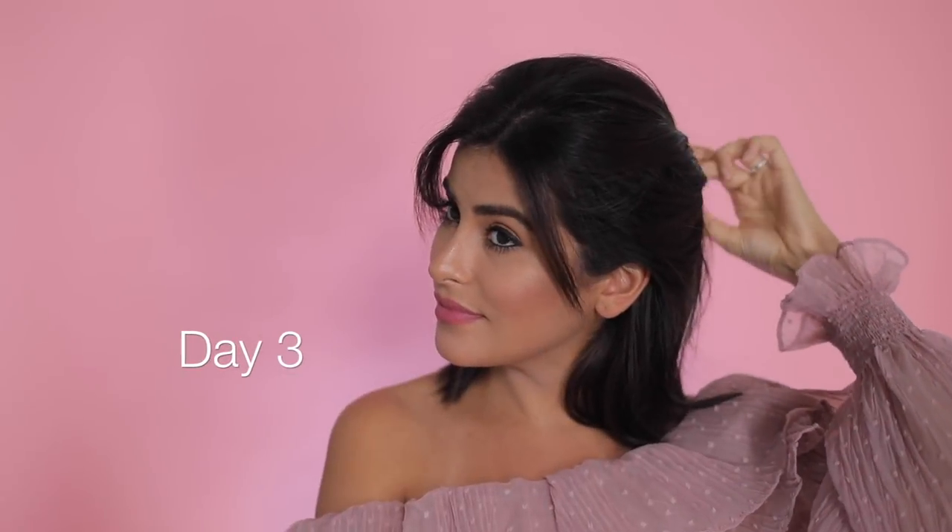If you're wondering what my hair looks like on day two — this is what it looked like, and honestly it still looked pretty good, so I really didn't have to do much to it. For day three I definitely wanted to do something a little different.